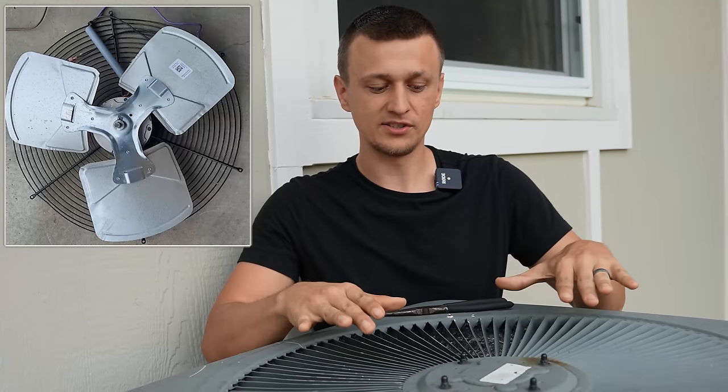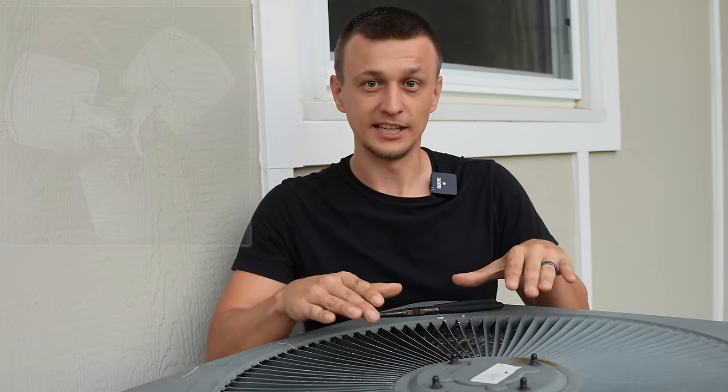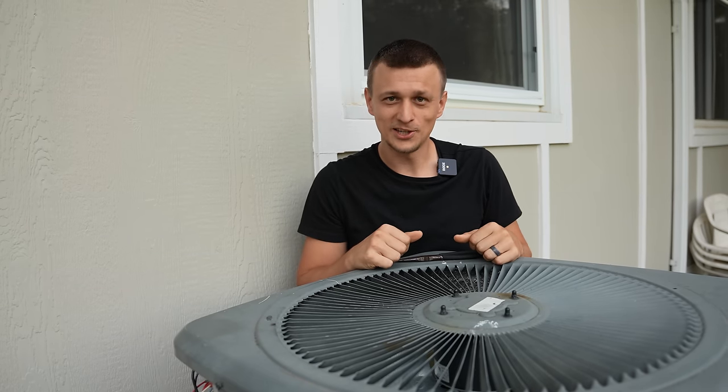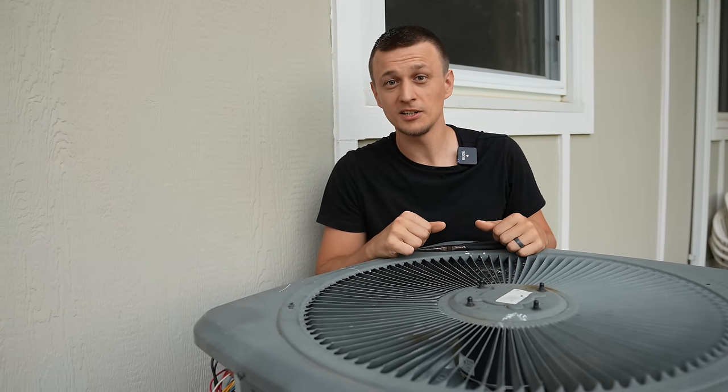Some people think that just by reversing the fan blade itself — taking it off, flipping it over, and putting it back on — they can solve the problem. That will not solve the problem; in fact it's probably going to make it a little bit worse. So don't try that — flipping the fan blade does not work.